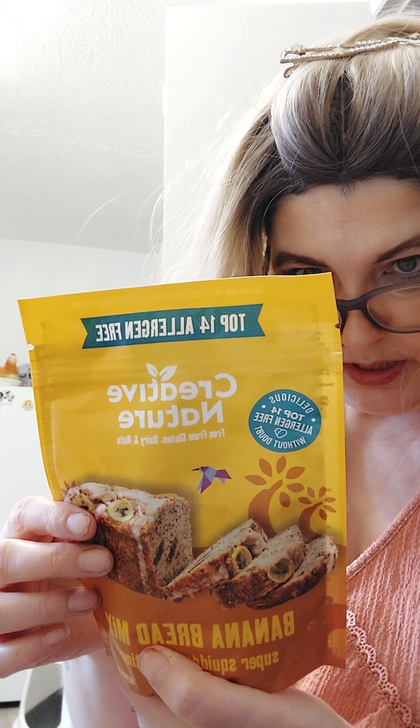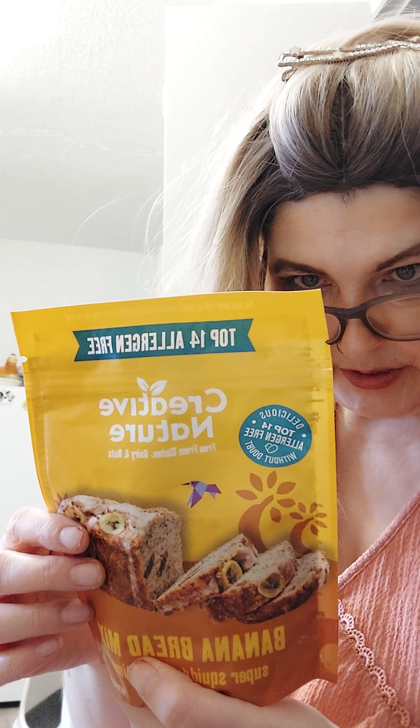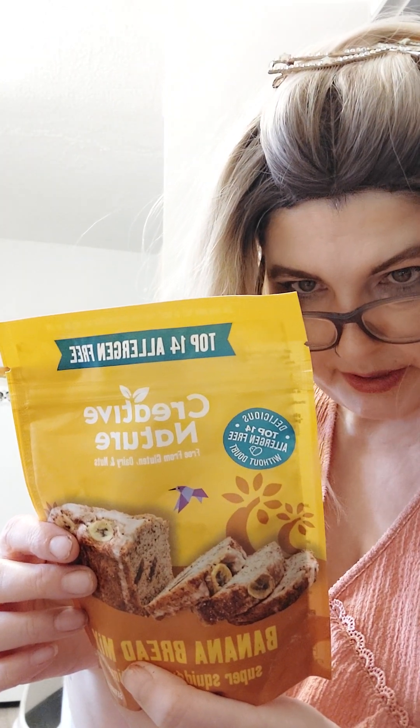They're made with brown rice flour, white rice flour, maize starch, tapioca starch, beet sugar, maize flour, milled flaxseed, and baking powder.